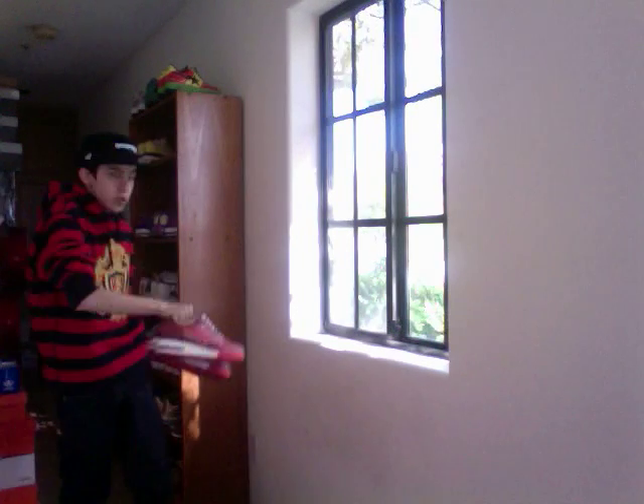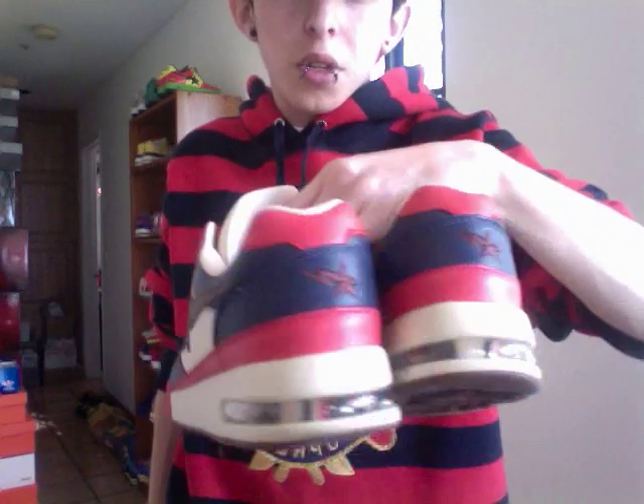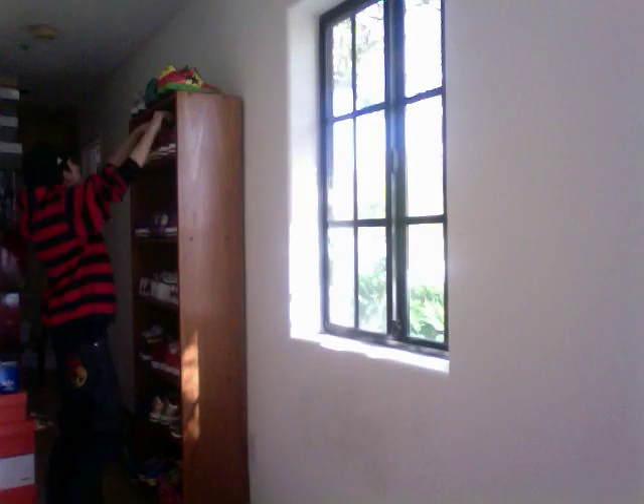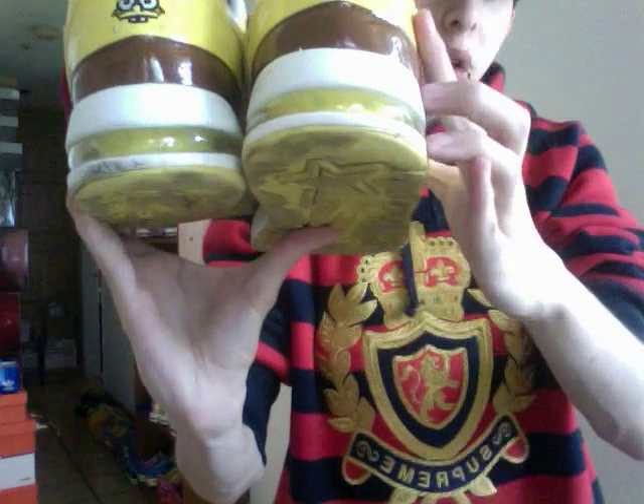Next we're getting into the Road Stoves. Got the red camo Road Stoves with the red camo and the air bubble, and the plaid Road Stoves with the plaid camo and the air bubble. For a lot of us this is the closest we'll get to the Kanye Stoves. Then the SpongeBob Road Stoves — threw the red laces on them. Got SpongeBob on the back and the sponge print in the air bubble.